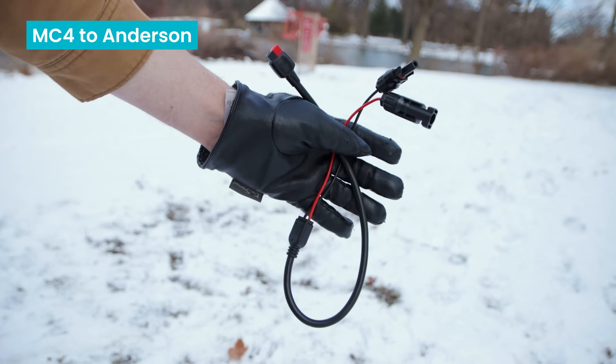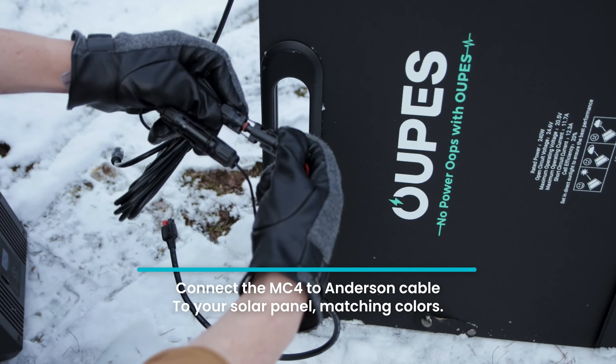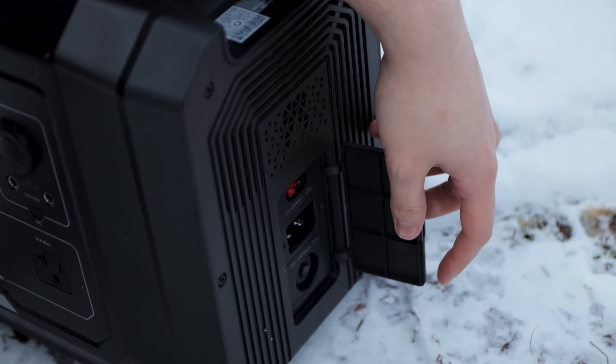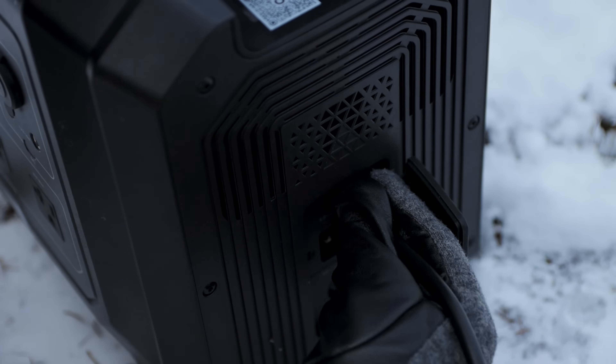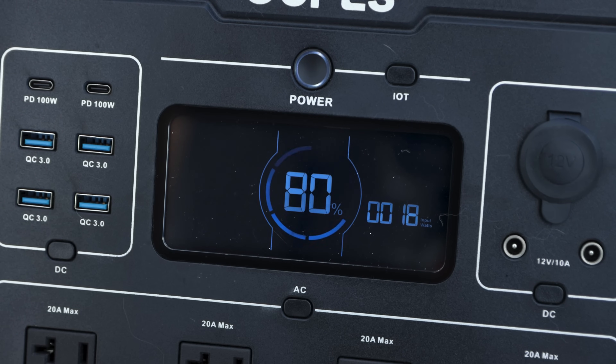First, connect your provided MC4 to Anderson cable to your solar panel. You'll need to plug both MC4 connectors in, matching red to red and black to black. Next, open up the input side cover and simply plug in the Anderson cable, matching up the colors for the right orientation. Power on and the spinning wheel tells you that you're charging.